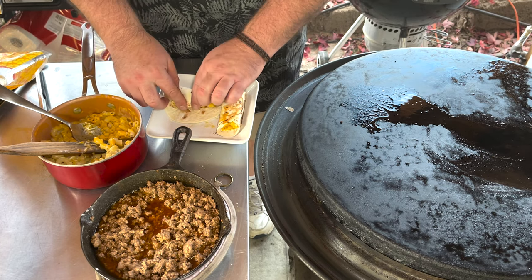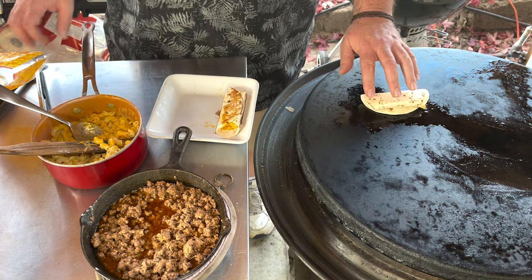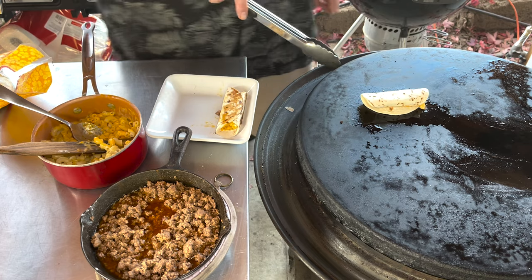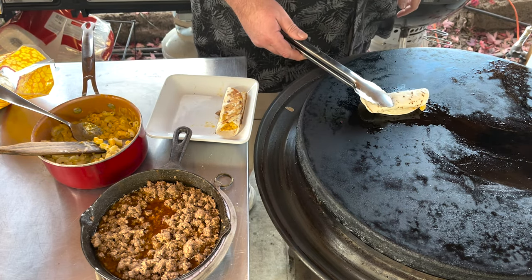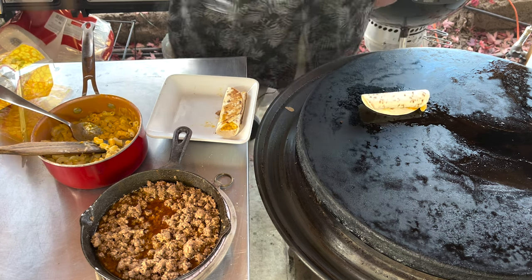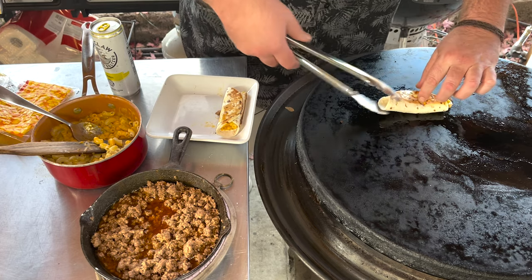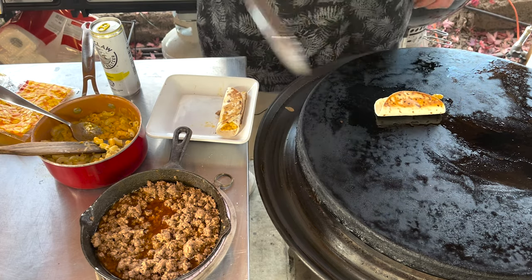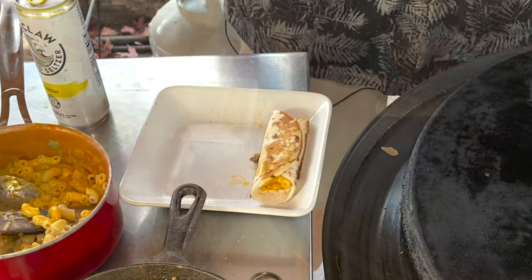We're just going to roll it and put it down on the flat top. I do have some hot oil on here. We don't want to leave these things on too long or they might burn. That's looking pretty good. We've got a straggler or two — that's okay. But overall it's looking really good.